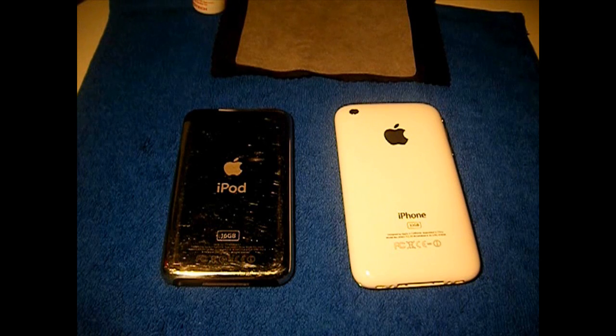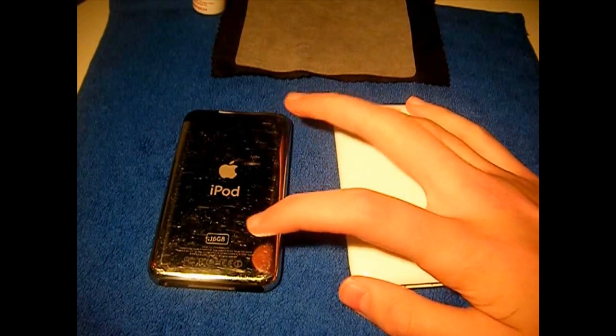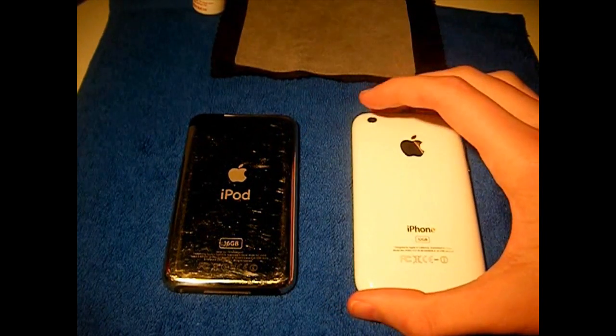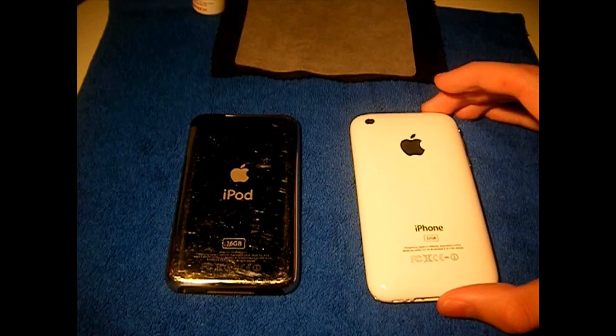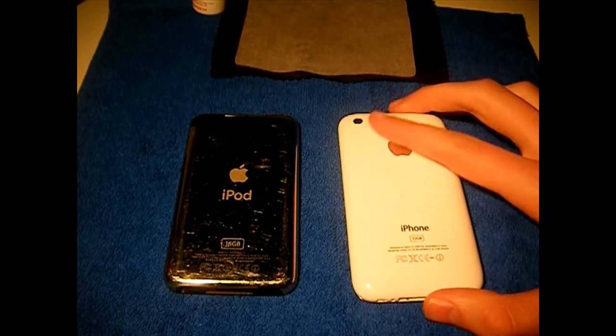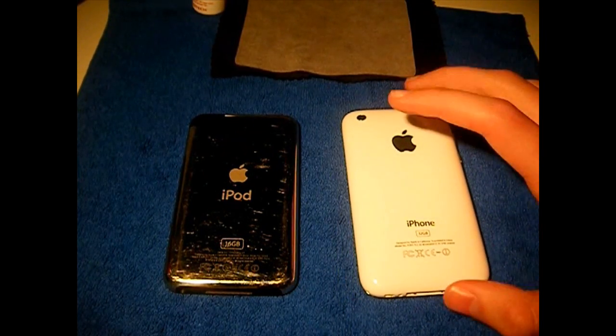Hey guys, it's Nick from MigrateiPhone.com. I wanted to make this quick video because I've had a ton of comments asking me what device I have, if it can be jailbroken and so on. So I wanted to make this video to answer those questions. I only have an iPhone 3GS and iPod Touch 1st gen, and I do have an iPod Touch 2nd gen but my sister is using it.